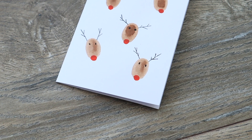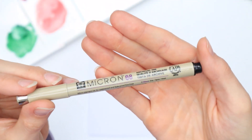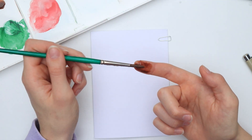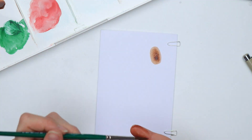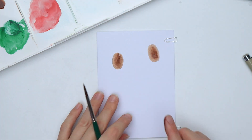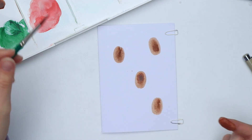The third card is the most fun, and it's also one you could use as a more general winter theme card. For this card you will need a fineliner and your fingers. Secure your card with a paper clip and then start painting your finger. Press it down onto the paper and carefully lift it up again without moving too much from left to right. Don't put too much paint on your finger because you might get unwanted paint splatters. Repeat this for as many reindeer as you like, leaving a little space between the fingerprints for the details.